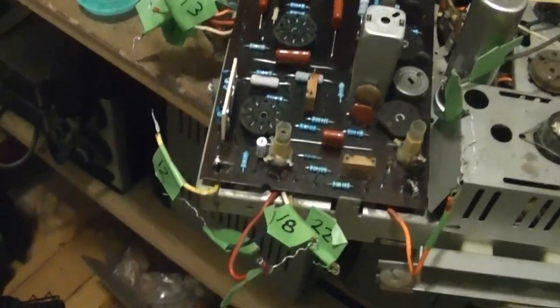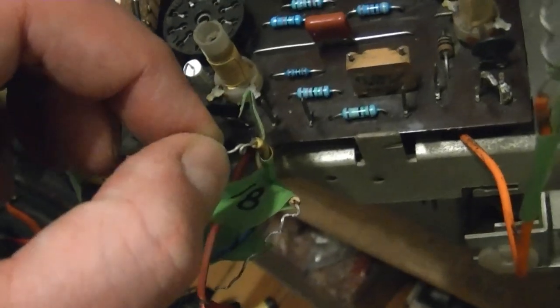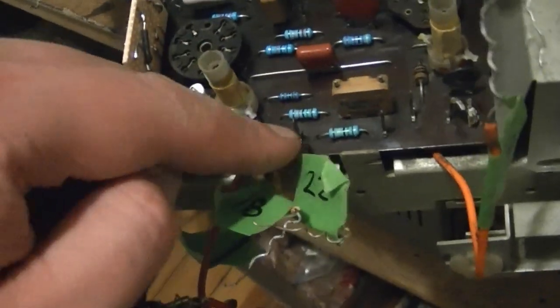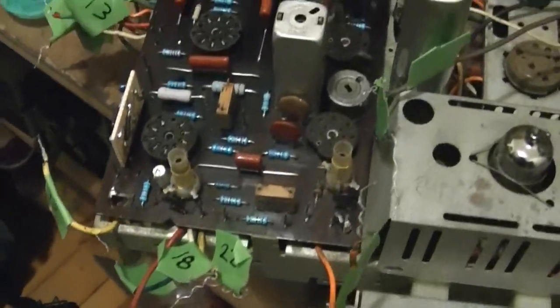I'm going to cut the wires short so there's about three quarters of an inch left with maybe one loop, then solder them on. I'm not going to wrap 10 turns around it - that doesn't seem necessary.